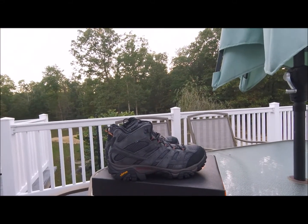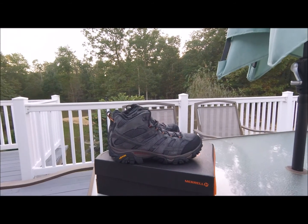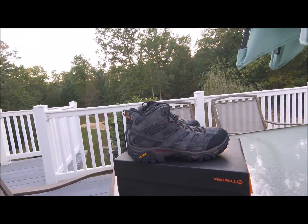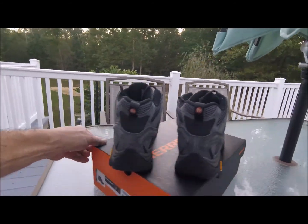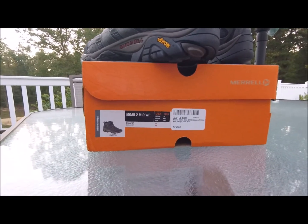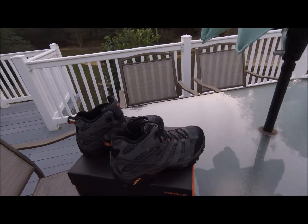Quick review here — on this channel I do stuff I like, use, and am familiar with. I just got another pair of these Merrells — these are the Moab 2 Mid WP, which is waterproof.